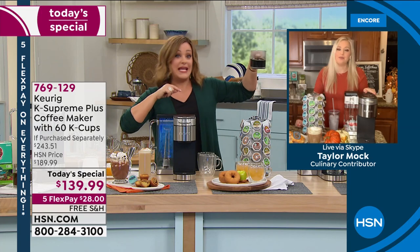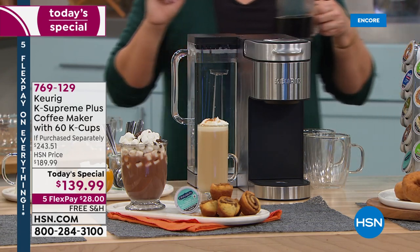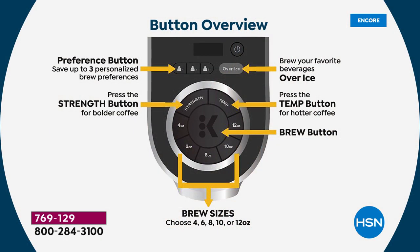I used to heat up the cream first because it was never quite hot enough. But with more customization than ever, every single time you get your perfect cup. There are three preference buttons on top of the machine — one, two, and three. You select your person, it starts to blink, then it asks you: what size, what strength, what temperature?